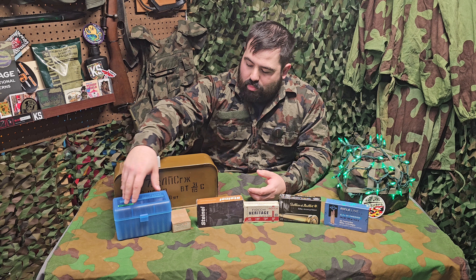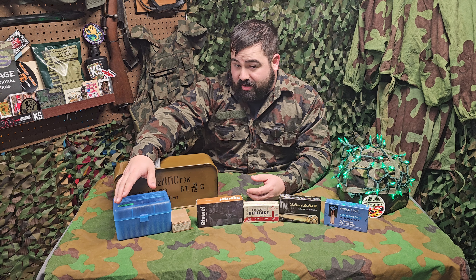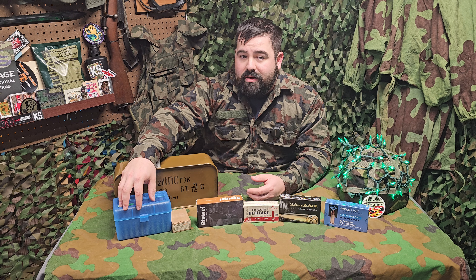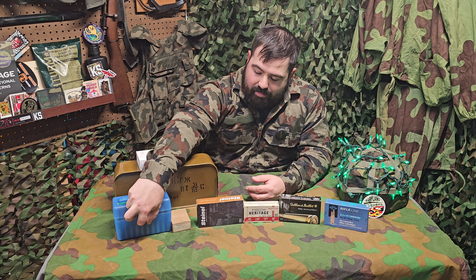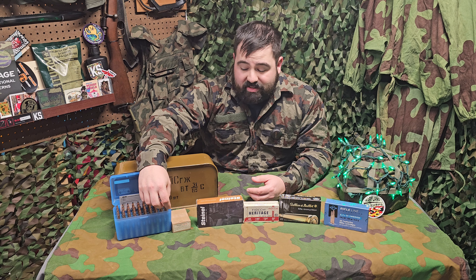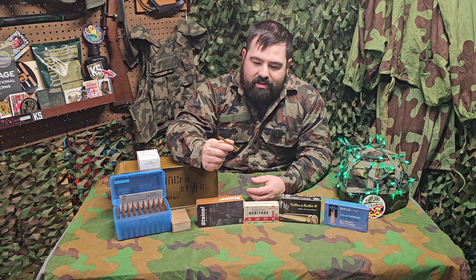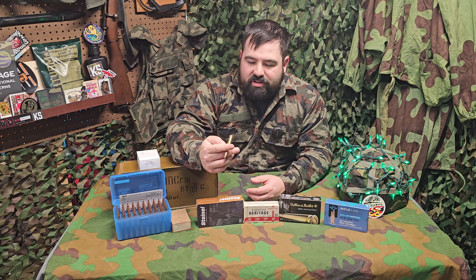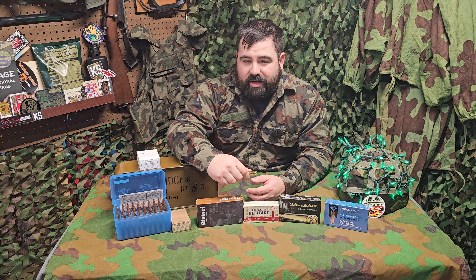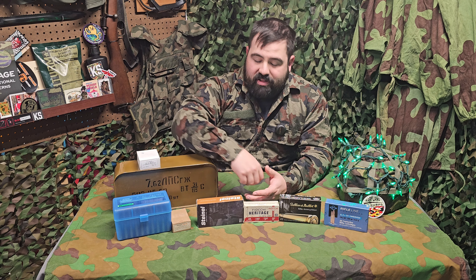Finally, if you're going to be spending more than five minutes in this hobby, buying more than one thing, or shooting a lot, I really recommend learning how to reload. 7.7 Japanese is a caliber that either isn't available or is really expensive to buy unless you reload — I was able to make these rounds for right around a dollar ten a piece, so much cheaper than what you're going to find on the commercial market.